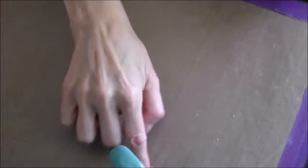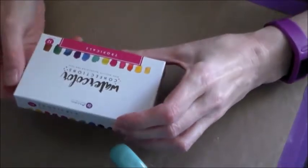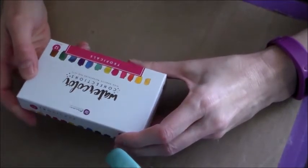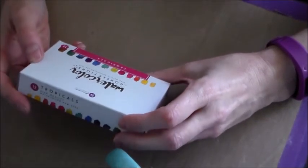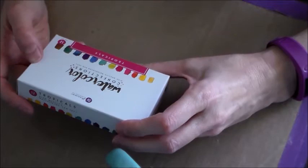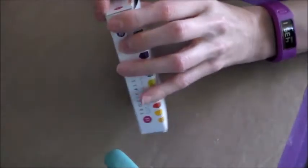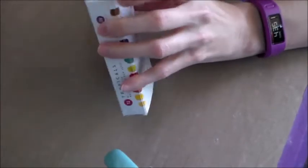Hi guys! Wendy here with Artfully Created. I am going to bring you a haul video. I bought the Tropicals watercolor paints by Prima probably a few weeks ago, and I would say this was my first professional set.